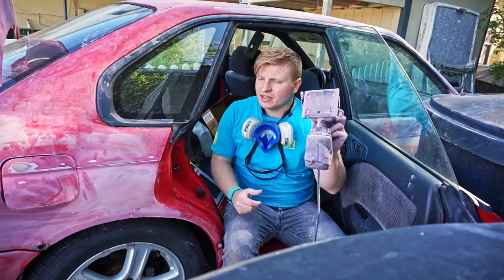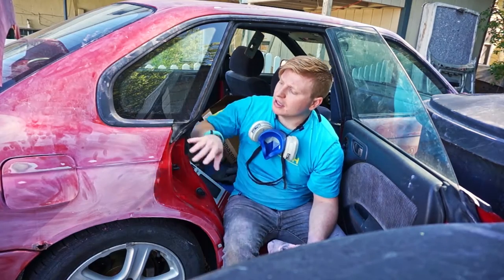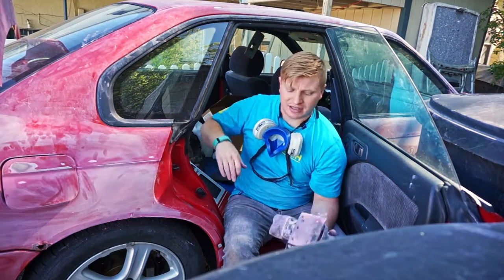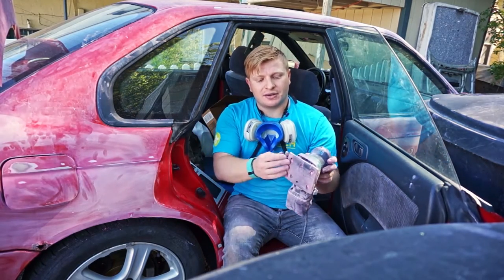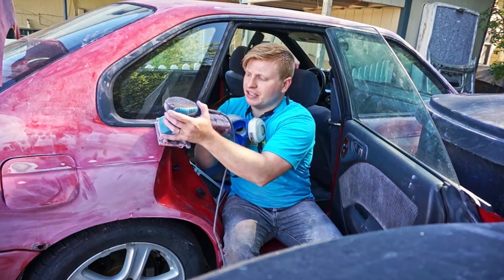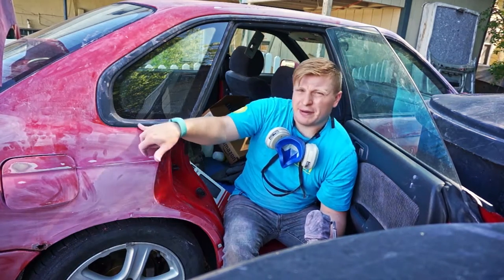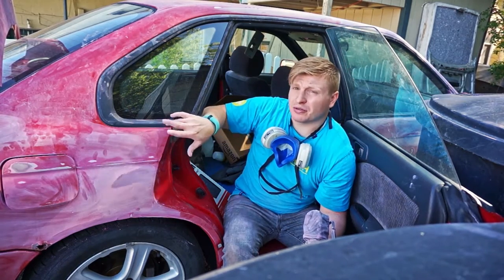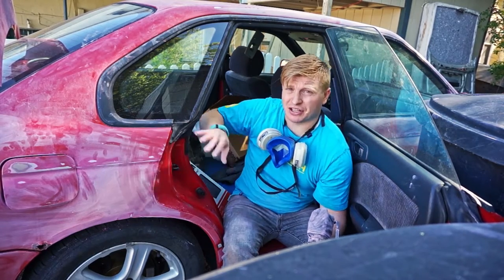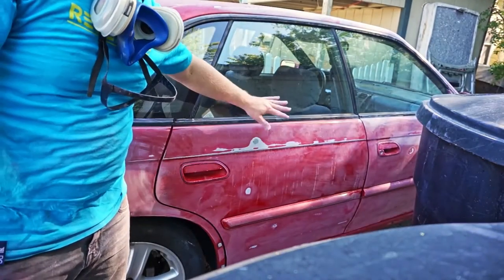I put some 320 on my palm sander and went over the whole car. I stayed away from the very edges because the sander has a lot of power and abrupt edges — if I was sanding near the trim there would be a good chance I'd do more damage than I want to the rubber and plastic. So I just did the main body of the car, the main roof, and all the bigger surfaces.